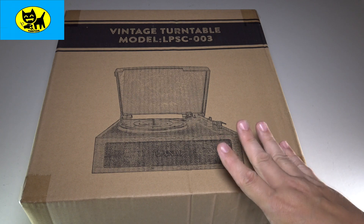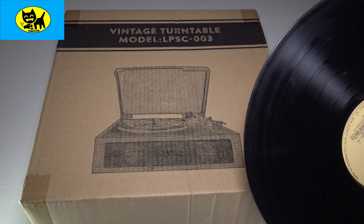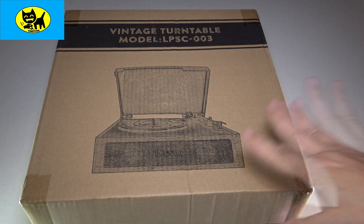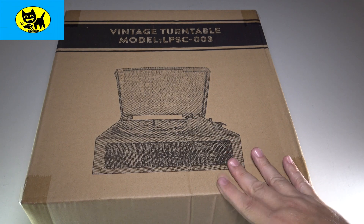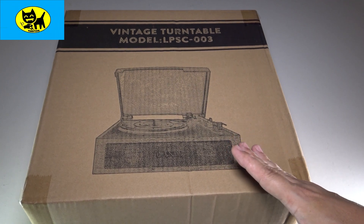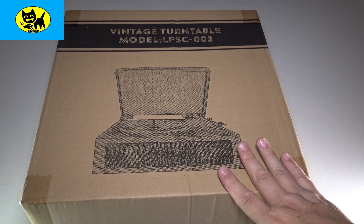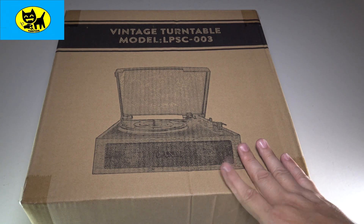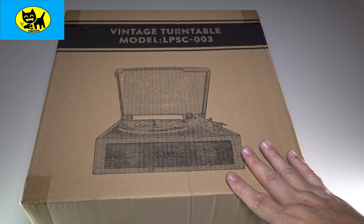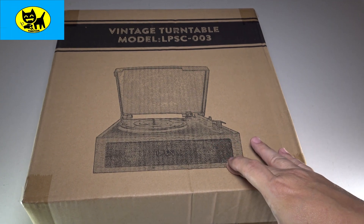Now if you're not sure what a turntable is, back in the golden days before mp3s and CDs there was these things called records. And basically you'd spin these on turntables to play music. A lot of people actually say turntables and records in general sound better than CDs, and that's a debate for another video. But this is something I've been really dying for because I don't really own any vinyl right now. I do have vinyl up north, but I haven't had a way of playing it. So I'm super happy that now I have a turntable to play some vinyl on.